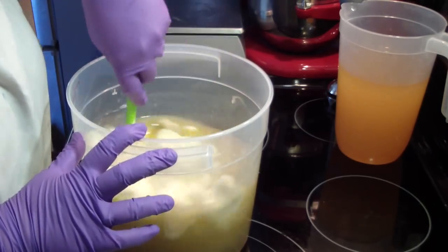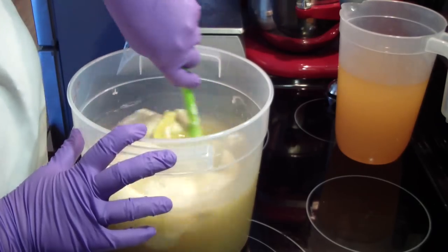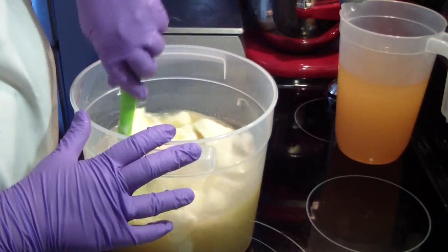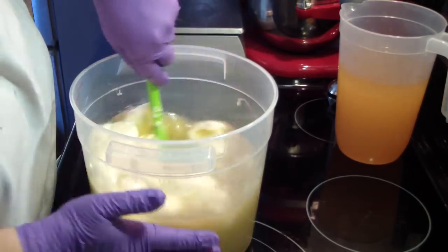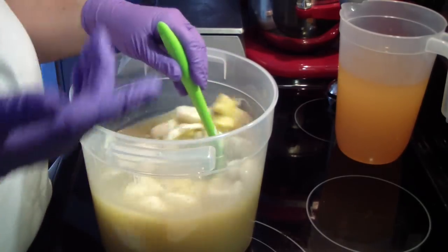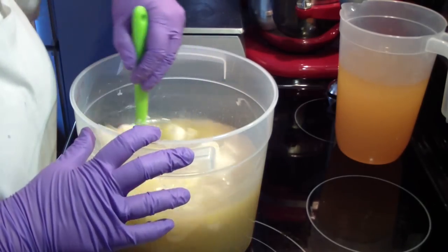A lot of people want to know how to do the heat transfer method. It's very, very easy. It's actually best to have only your hard oils in the mix here, because the liquid oils are already liquid — there's no sense in heating that up.